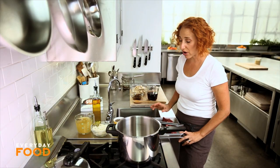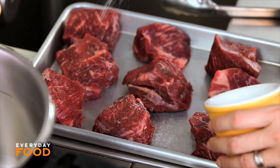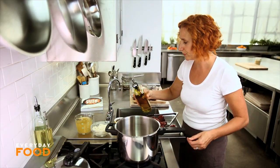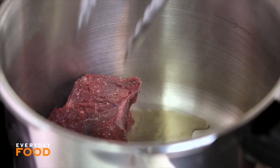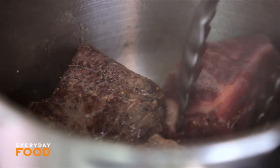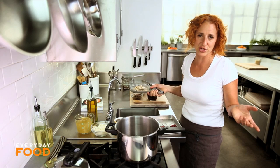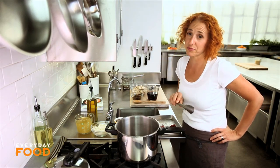I have two pounds of boneless short ribs here. They need to be seasoned with salt and pepper. The pan is heating — add a little bit of oil and then sear your short ribs until they're golden brown on all sides. The advantage of such a deep and narrow pot is you don't get splattered as much when you're browning your meat. I feel like sometimes I rush through this part and I'm the one who suffers, because a lot of your flavor comes from the browning.